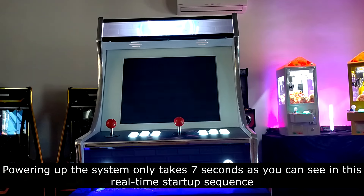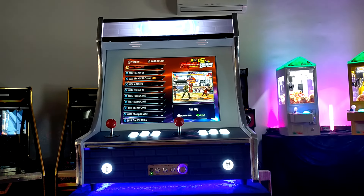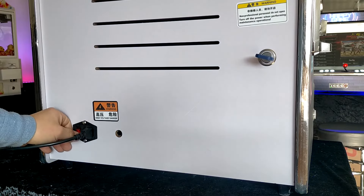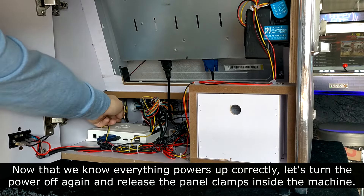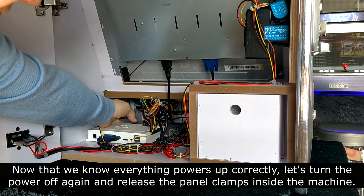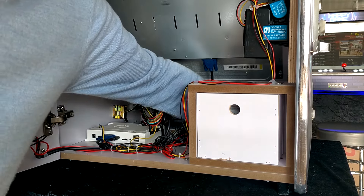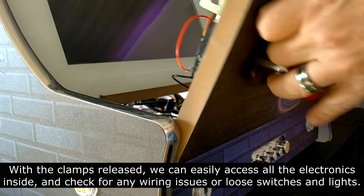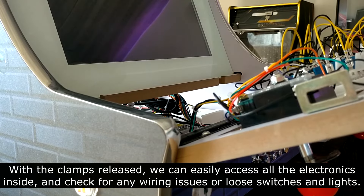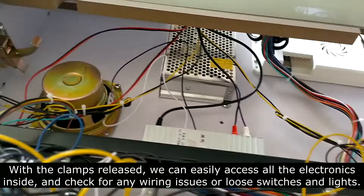Powering up the system only takes 7 seconds, as you can see in this real-time start-up sequence. Now that we know everything powers up correctly, let's turn the power off again and release the panel clamps inside the machine. With the clamps released, we can easily access all the electronics inside and check for any wiring issues or loose switches and lights.